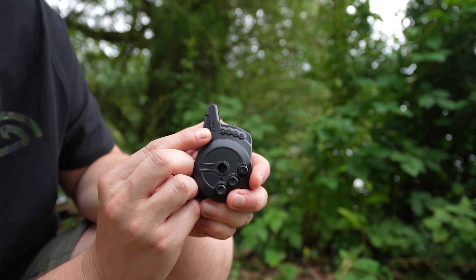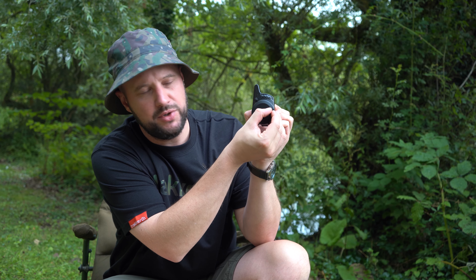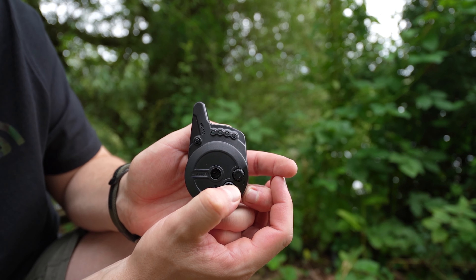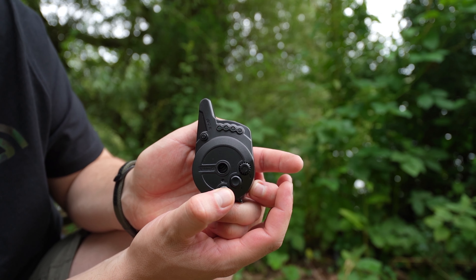Receiver: power-on protection system again to save any wasted battery. Audible volume control with eight settings. Long press function one button for vibration mode. Long press function two button for last event recall.